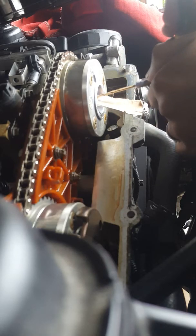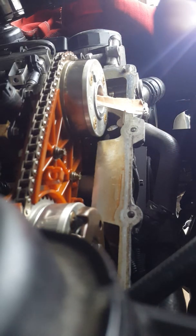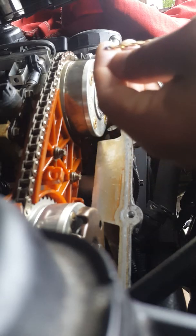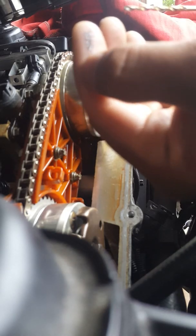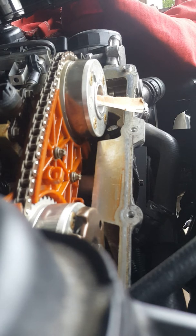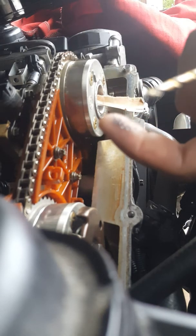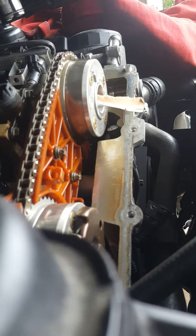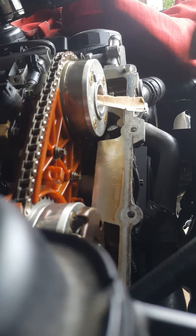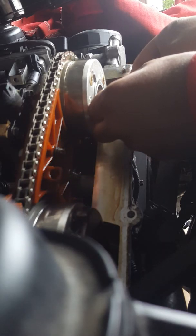I'm going to stop drilling right there. The tip — it's hard to see since the camera isn't focusing well — but the tip has some pieces on it, so I think we're probably alright. It looks like it's the same color as the bolt material. Let me reach in there with a light — I don't want to be drilling into the block instead of the actual bolt.